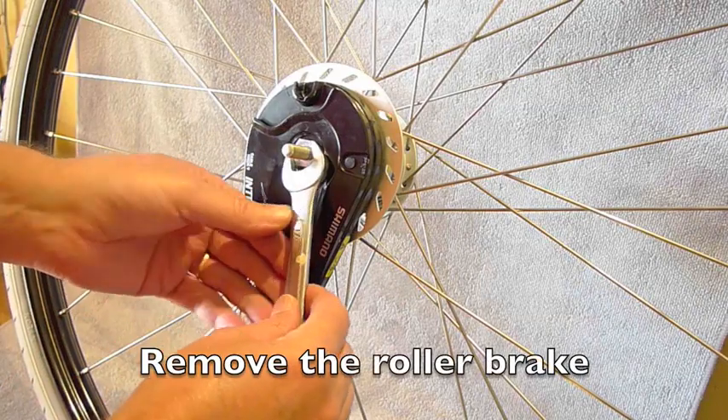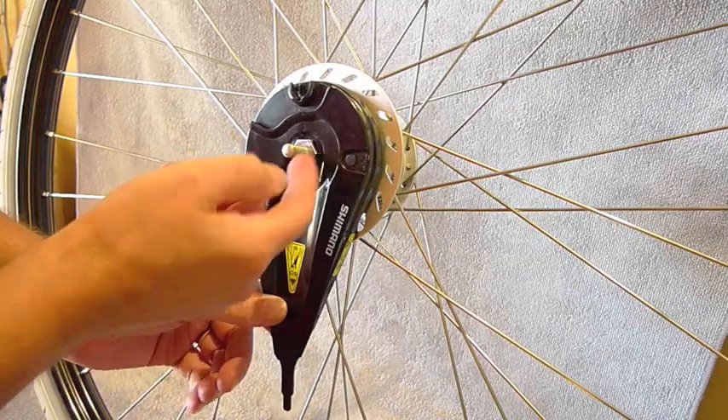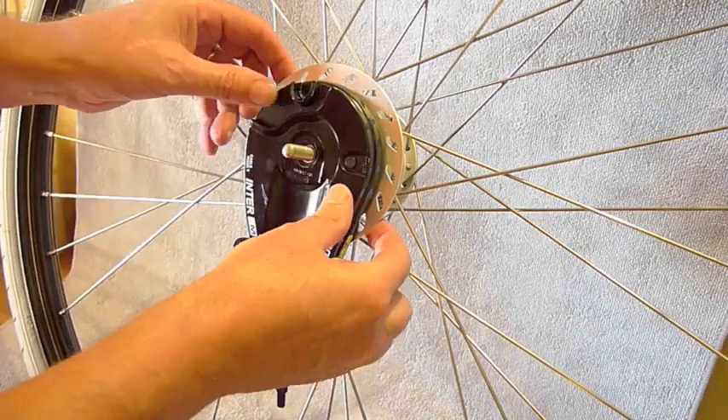The first job is to remove the roller brake. There's just one nut holding the roller brake on. These wheels are from our Azor Dutch style bikes.